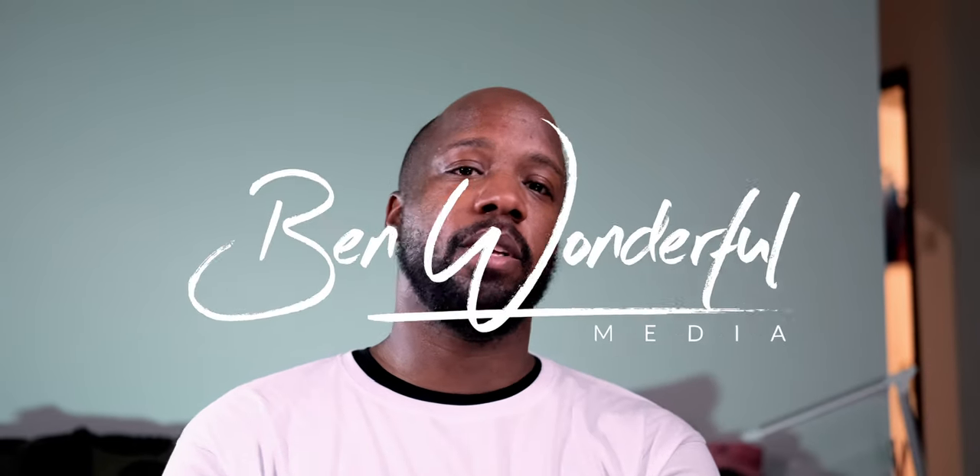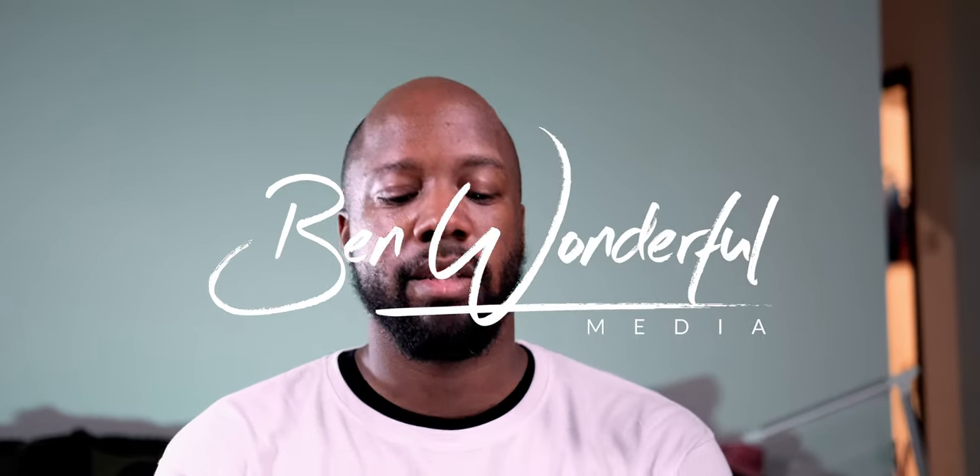Welcome to the YouTube channel, my name is Don Howe aka BenWonderful. I'm a little happy — got new toys. It's gonna be the Fujifilm 16-55 f2.8 R LM R W, a lens I've been contemplating getting for a long time. Here it is, finally here.